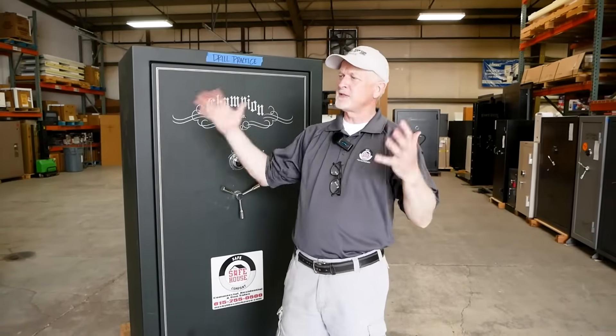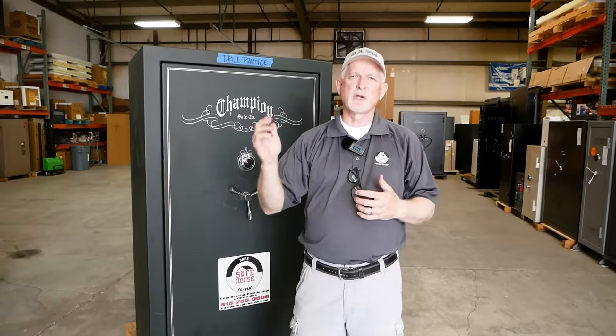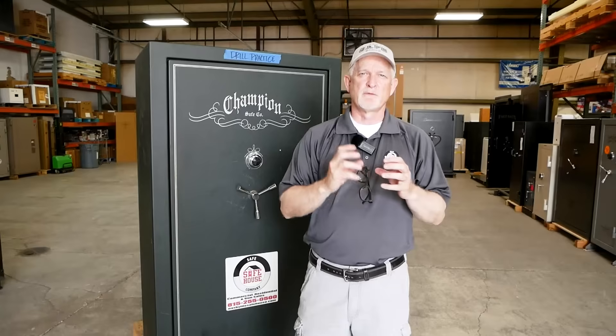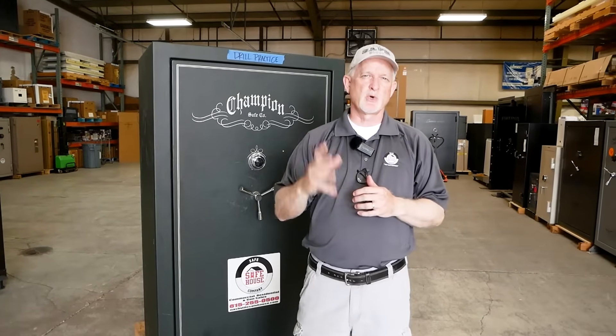Hey folks, Mark at the Safe House. It's a busy day here at the Safe House. We're prepping safes for deliveries and I wanted to go through one of the top questions we get asked about mechanical versus electronic locks — what is easier, what is more secure.